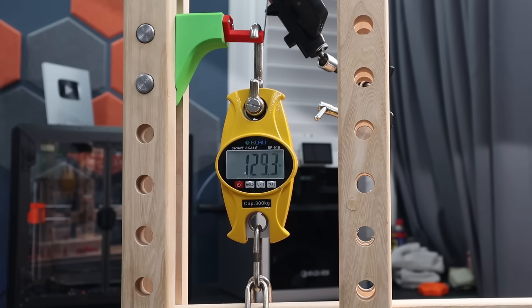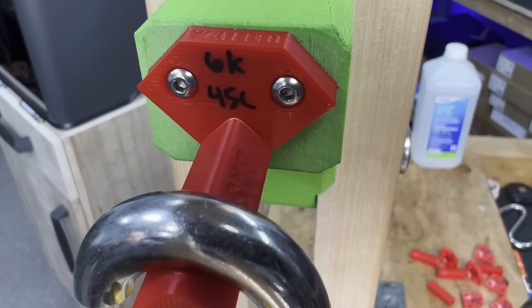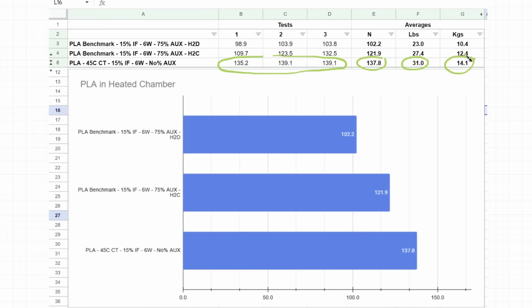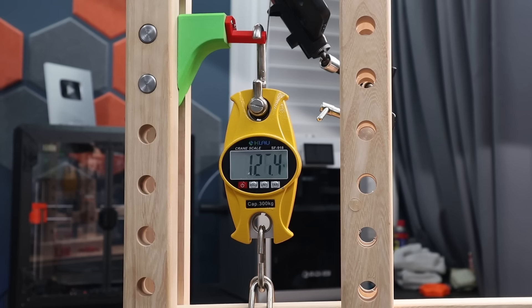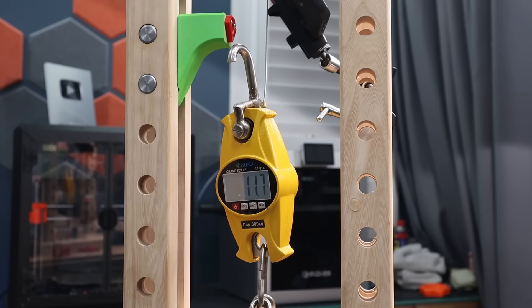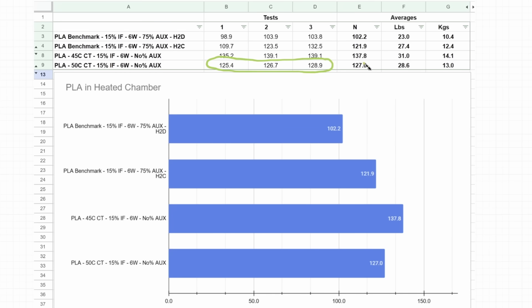Testing the prints done in a 45-degree Celsius heated chamber, we have an average of 137.8 newtons — 31 pounds or 14.1 kilograms — which comes out to about a 13% improvement in strength. That's pretty respectable, since the chamber temperature only went from around 30 degrees for a normal PLA print to 45 degrees. So not a very big temperature difference for a 13% increase in strength. The 50-degree chamber results were not quite as good: 127 newtons, 28.6 pounds, 13 kilograms — only about a 4% increase from the benchmark.